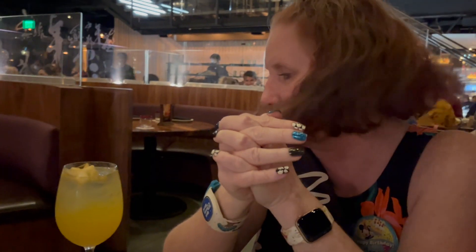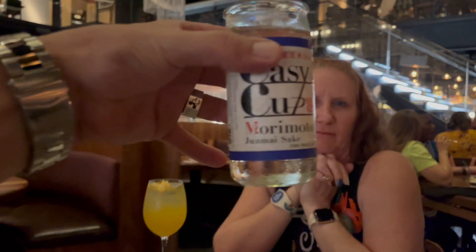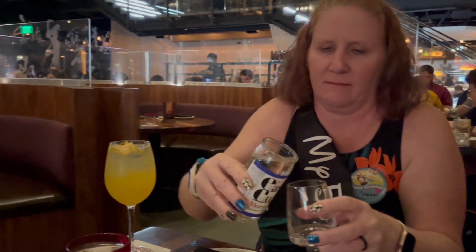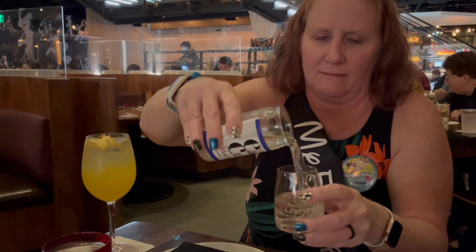Cocktails have arrived. Renee got a sake sangria, and I got a carafe of sake. Per Japanese tradition, I am not allowed to pour my own sake — that's bad luck — so I'm going to let Renee pour it for me.